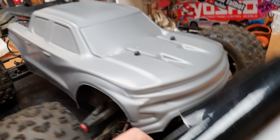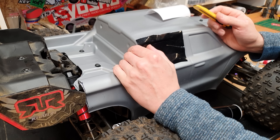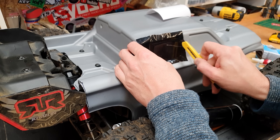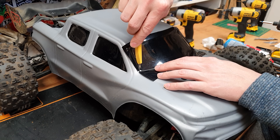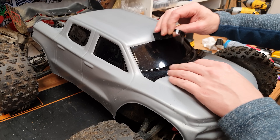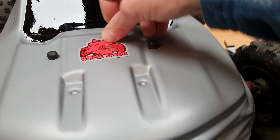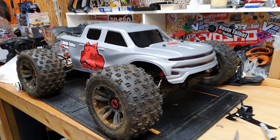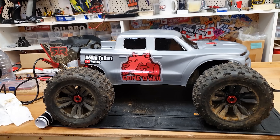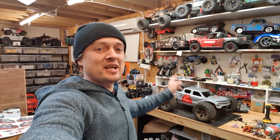It's painful cutting up a brand new body but we're going to start off about here. Next we've got to add some windows and for that I've got some black vinyl. Boom — there we go. Massive thanks to M2C for the chassis — link down below — and also RC Maniacs for the body. Hopefully we'll get this coronavirus nonsense out of the way soon so we can go out and take it for a proper blast.